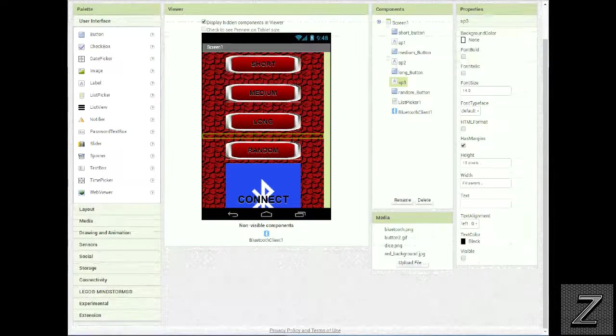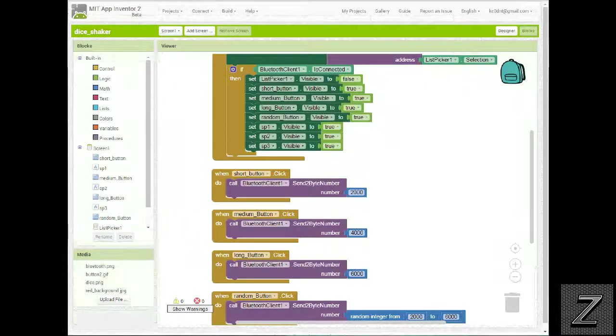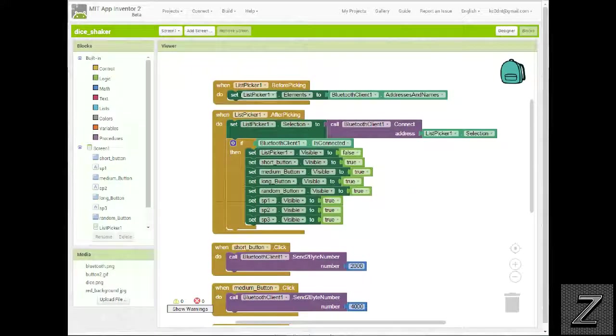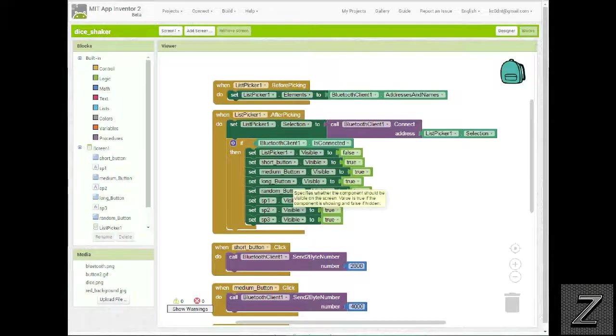Let's go to the blocks and look at how this works. We have our list picker for selecting and connecting to the Bluetooth, and when the Bluetooth is connected we set the list picker visibility to false, then make all the buttons and spacers visible. If you'd like more information about virtual screens in MIT App Inventor, I have a video on my channel — just search for 'virtual screens MIT App Inventor'.